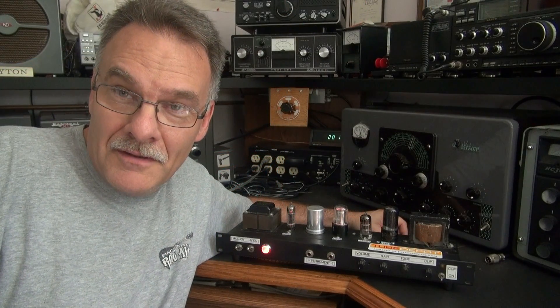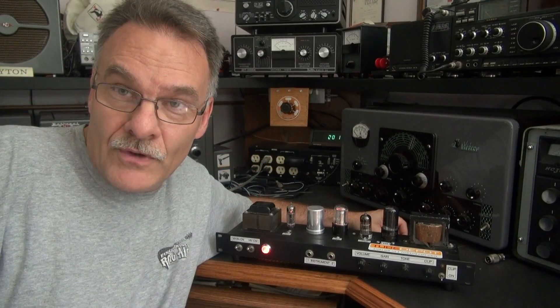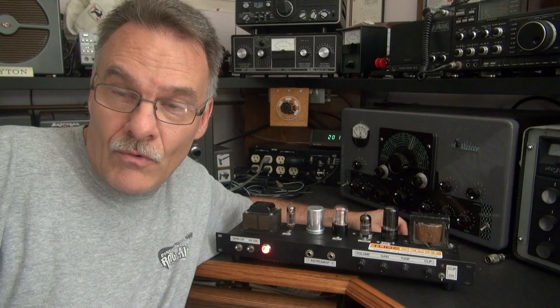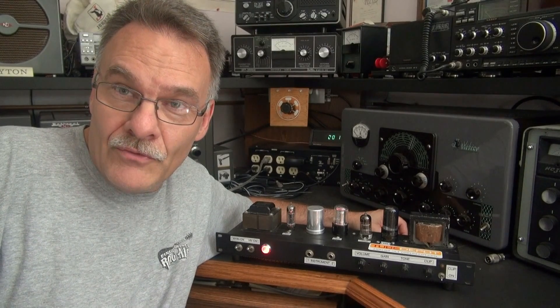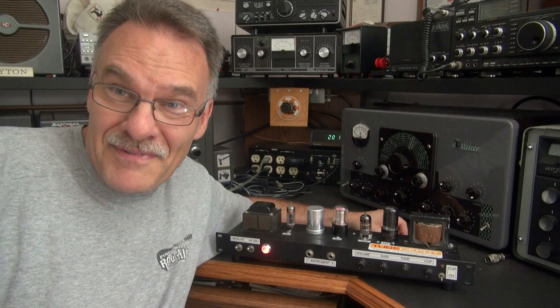So there you have it — a successful retrofit. As we know, the 6V6 is a famous tube for Class A applications, such as the Fender Champ. Hopefully the black diamond amp will live on for another 10 years, and hopefully I'll be here if it needs to be repaired again.